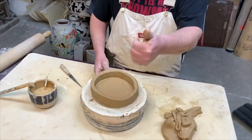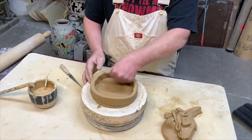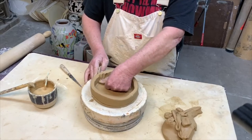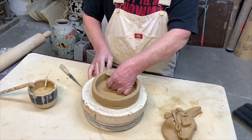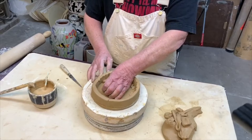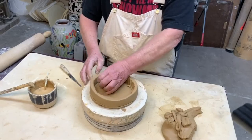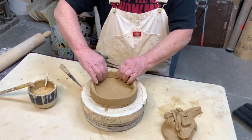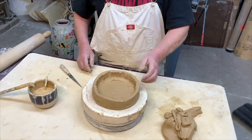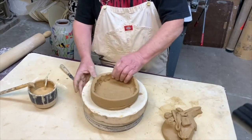In order to attach the coil to the base, I push down with my thumb on the inside and take a little bit of clay from that coil and let it get squished onto the bottom. I'll do a similar process on the outside. On the inside, I'll demonstrate this quickly — basically that's what I want on the inside. On the outside I'll do the same thing.